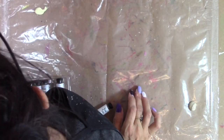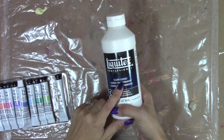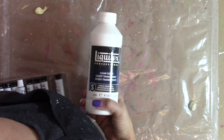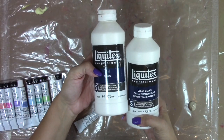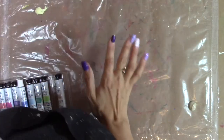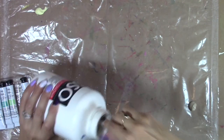I find that it's very similar to the Liquitex professional gesso. Liquitex has their basics gesso, which is great, and then their professional gesso. This is really good for mixed media if you are wanting to work a lot on top of your gesso — this works just a little bit better. This is the clear gesso and this is the regular white gesso. It works a little bit better than the basics gesso, but the basics gesso is totally fine. If that's what you have, just go with that.